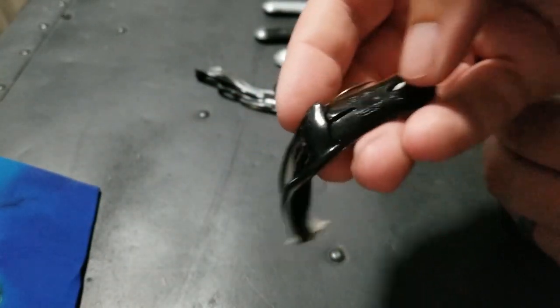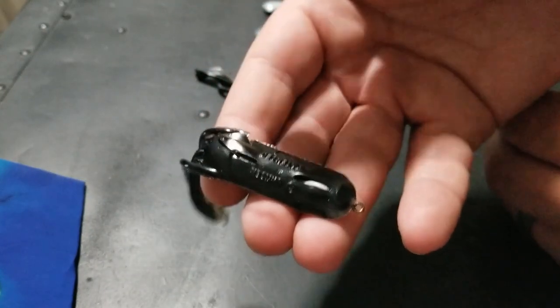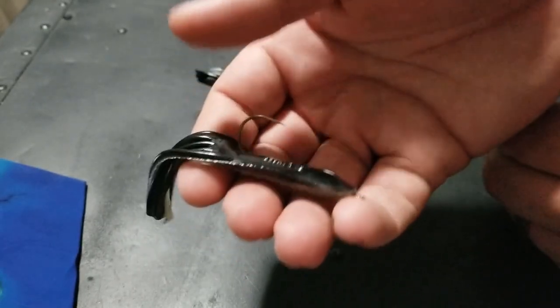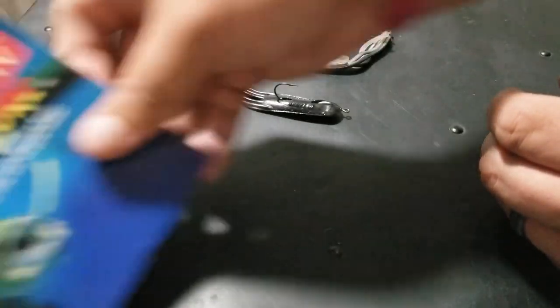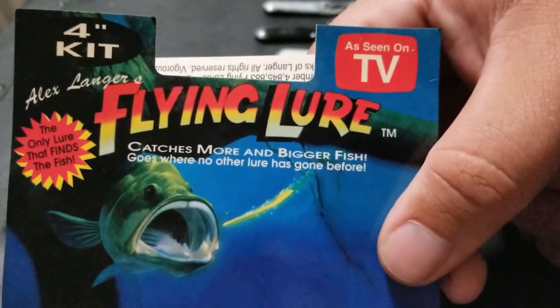It will come toward you when you reel it, and then when you let it go it's going to funnel back toward where it was coming from. Pretty neat lure — I haven't fished it yet but I'm planning on getting out and fishing it. I did use this when I was a kid and had a lot of luck with it, so I'm hoping it's going to do the same today. Thanks for watching, and I'll be doing a challenge with the flying lure very soon.